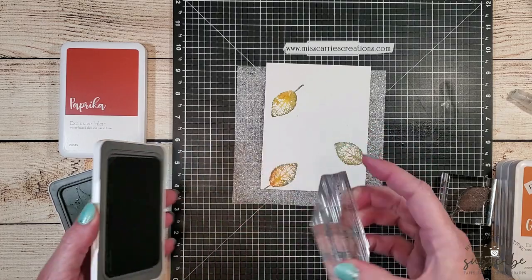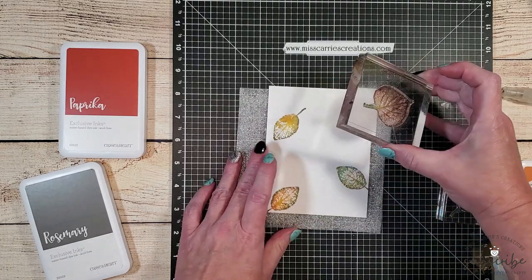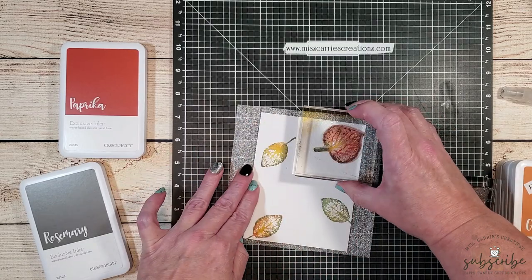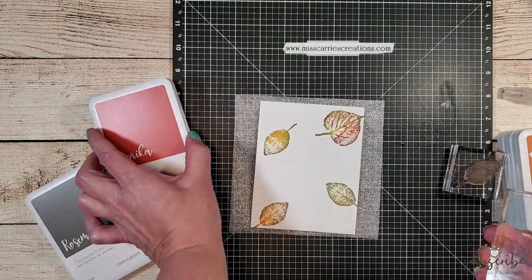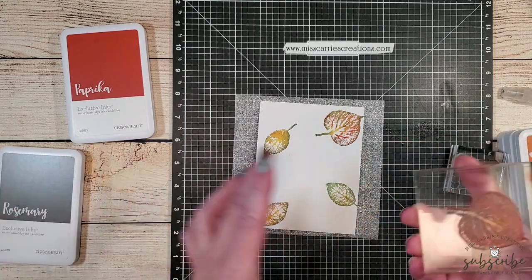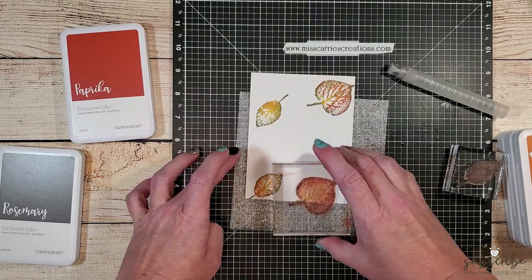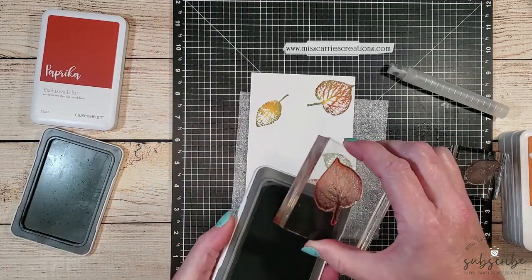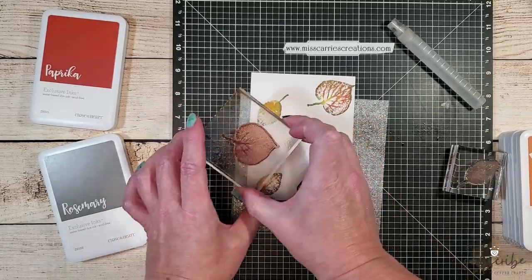Before I stamp this image down onto the watercolor cardstock, I'm going to lightly spritz it with some water, and then I'm going to place it in the upper right corner of that watercolor cardstock. These three colors have a rich tone and they look beautiful on this large leaf. After washing my stamp, I'm going to repeat the process with the gold rush, paprika, and rosemary inks. You might notice that the leaf images are going off the edge of the paper, and I'm rotating them as I stamp. I'm also creating a triangle shape as I randomly stamp these images — always have the images go off the edge, rotate your stamp, and create triangle shapes.